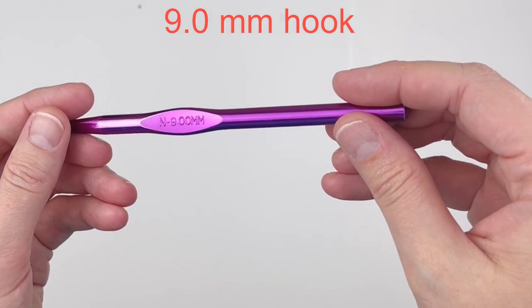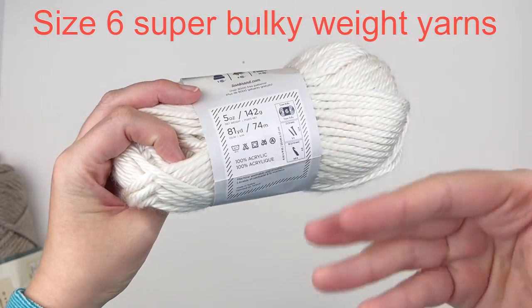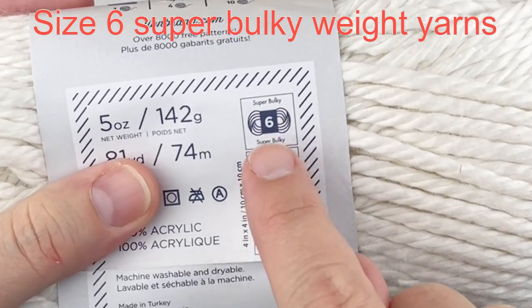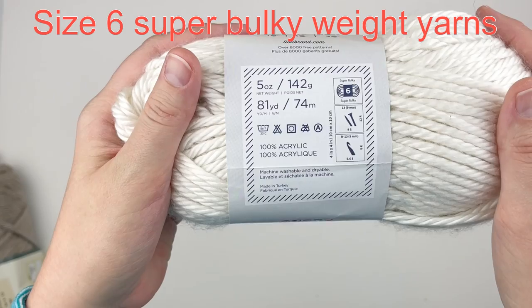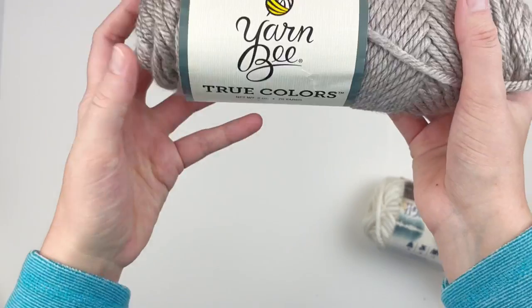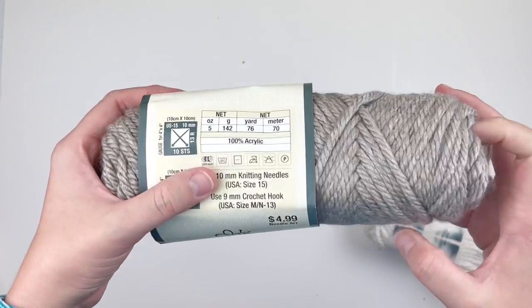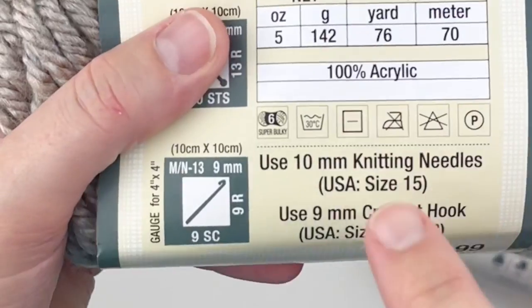You're also going to need a 9 millimeter hook and any size 6 super bulky weight yarn. I'm going to be using two different brands — again, I'll be listing them in the description box for you. I'm going to be using Lion Brand Hometown and Yarnbee True Colors; they are both a size 6 super bulky weight yarn.